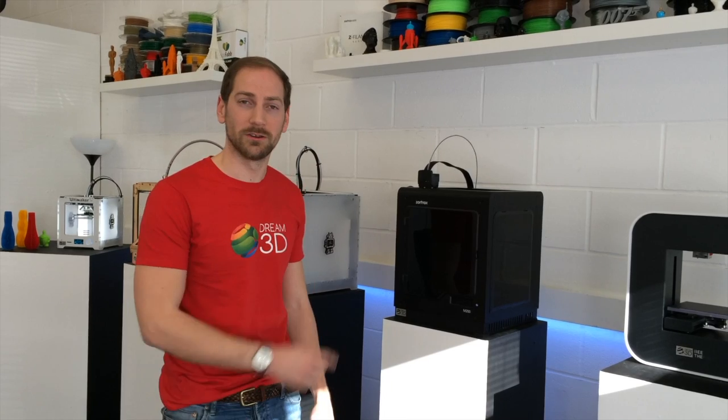I just thought I'd show you a nice little feature that we've discovered in Z-Suite, which means that you can print it in two different colors on your Zortrax M200. So now I'm going to show you how.